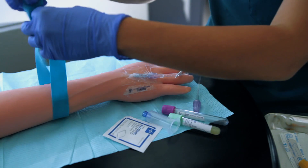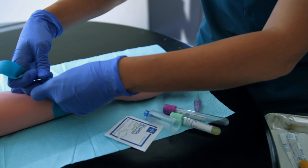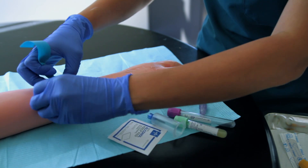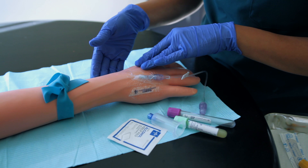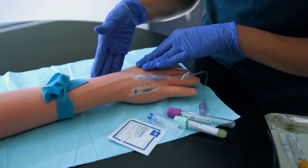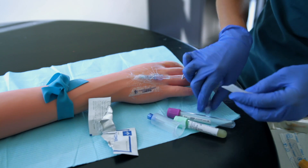Once you've done all that, you're going to apply the tourniquet. The goal is to produce venous congestion. You don't want it too tight to where it's obstructing the radial artery and impairing circulation. You want to be able to palpate the radial artery, as I can.